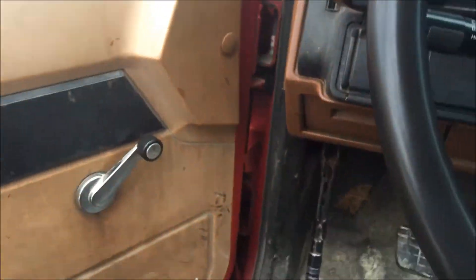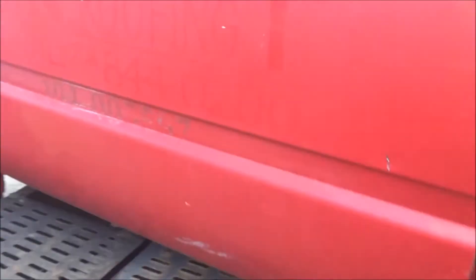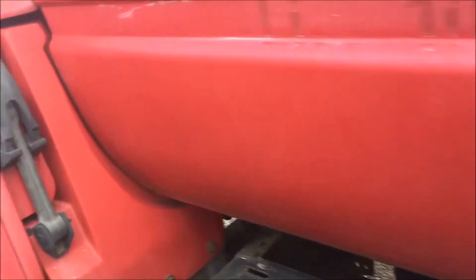I did drive this and it drove very well. It's fairly tight but it's a very simple truck. It has all the build sheets. The fiberglass is in real nice shape.